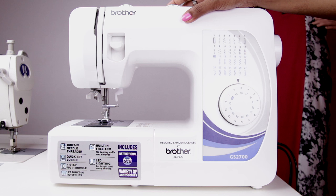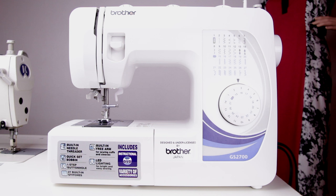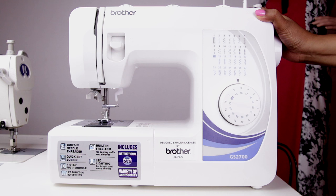Let me briefly explain about this sewing machine. It's a Brother GS2700, a basic model. The next model is GS3700 and there are higher models too. The 27 stands for the number of decorative stitches. This is a portable machine and can be kept anywhere while sewing. Though it's portable, it is steady and stable and it's very easy to set up and start sewing.